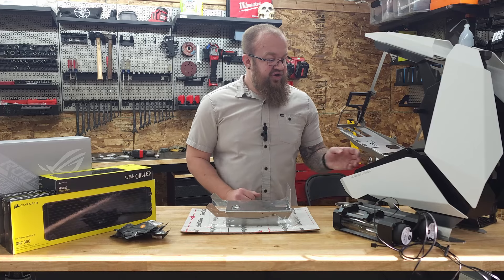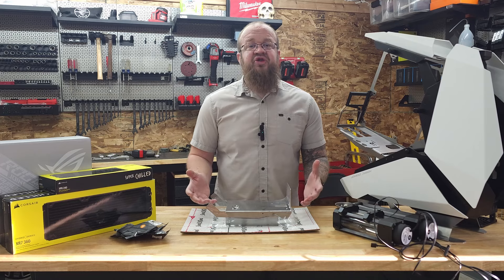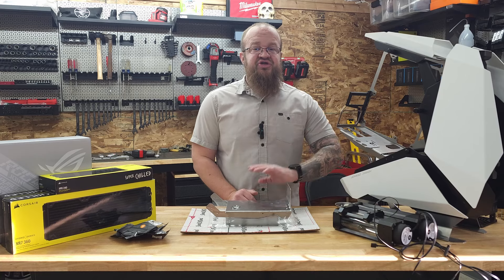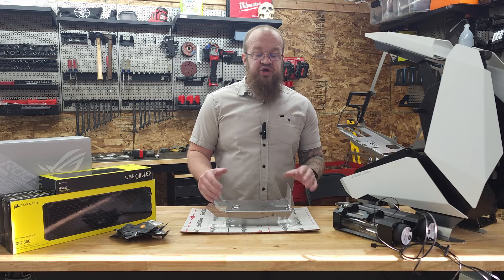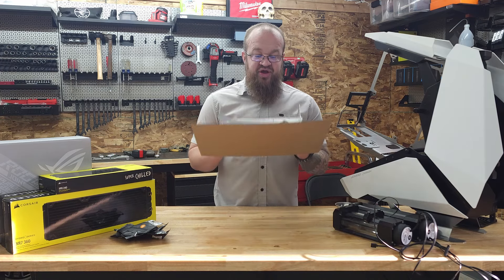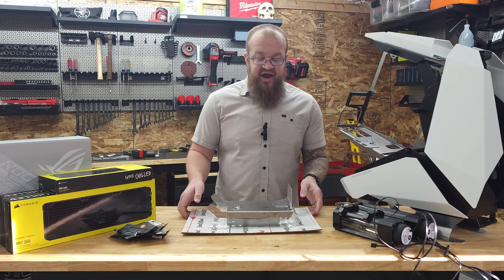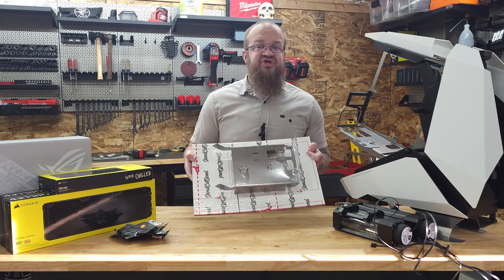At that point I had already put plastite screws through some of the holes that weren't tapped, but I did still have some that I didn't have the right size for, so I didn't even touch those. I sent the pictures, and they started processing my new replacement part on Thanksgiving. Within a week I had the replacement part at no charge, and it was as simple as that. Two emails.